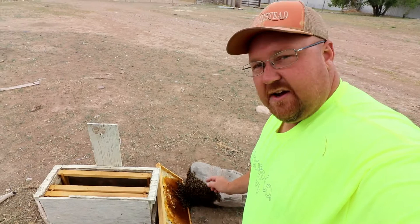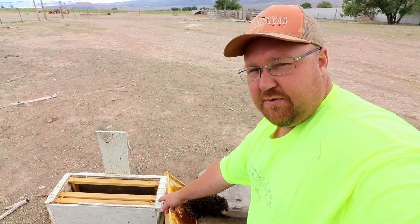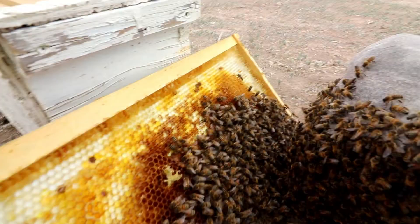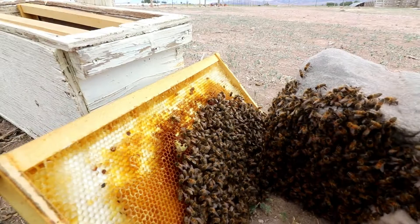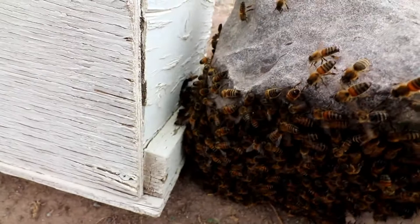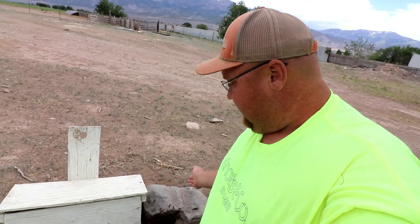Hey guys, we're just driving down the road here and I saw something black on this rock right here. We slowed down and it's bees! And we just happened to have gotten our swarm trap from somebody's yard. So we're going to try to save these, get them onto here, put them in the box and take them home. See what they're doing — they're sticking their butts in the air and they're fanning, letting everybody know where to go. And they're all just walking right on in there.